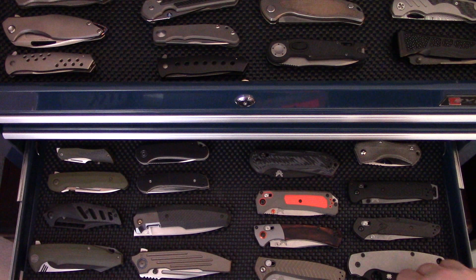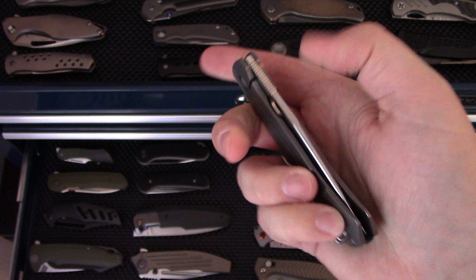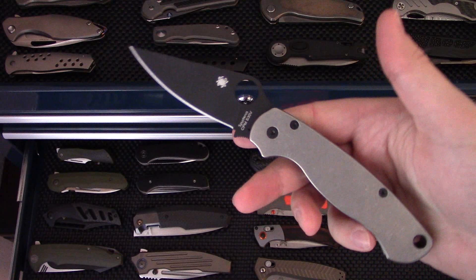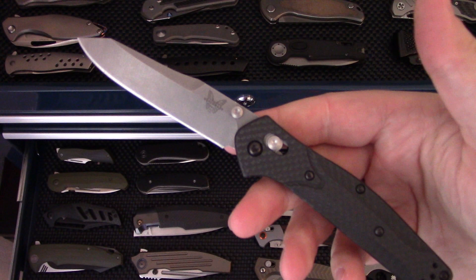Now we're getting down to some of the other drawers. This is the Spyderco Slysz Bowie — you guys know it, you guys love it, and it's discontinued. We've got the Para 2 with Flytanium titanium scales — a really nice version of the Para 2.